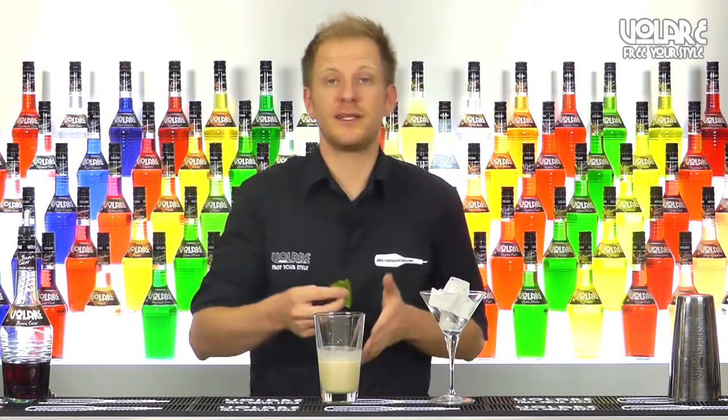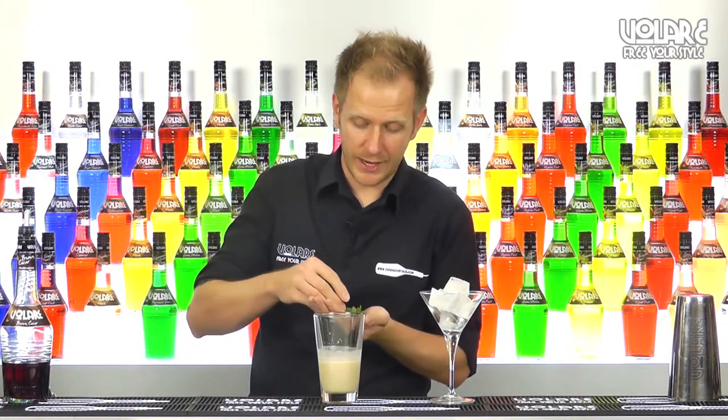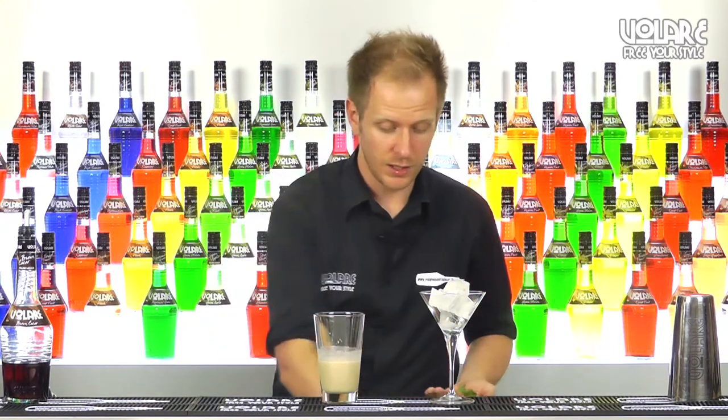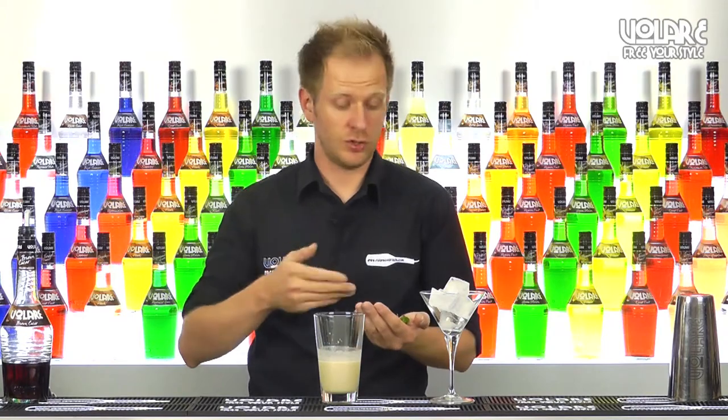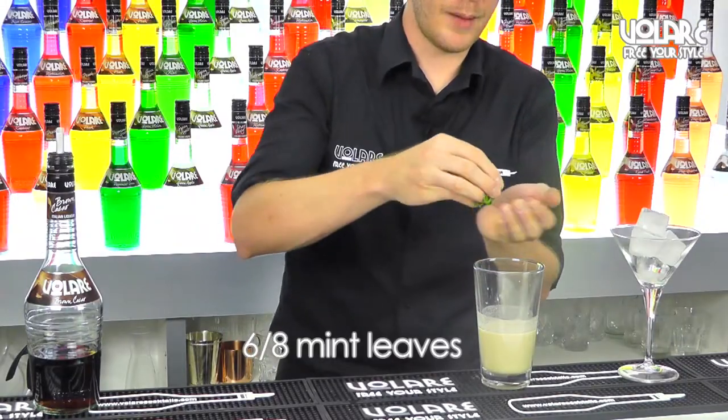I've got some small mint leaves so I'm going to put around 8 to 10. But if you have bigger ones, just put 5 or 6, depending on the type of mint you're using — just change the amount of leaves. Give it a nice slap.